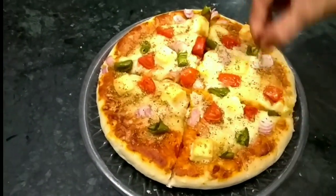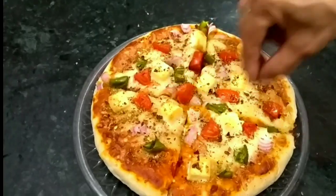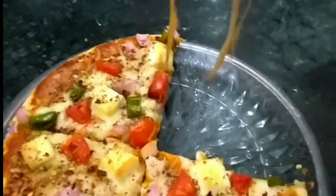So friends, how did you like the pizza? Please tell us. Please like our channel, share, and subscribe. With a new dish, we'll see you next time. Namaskar.